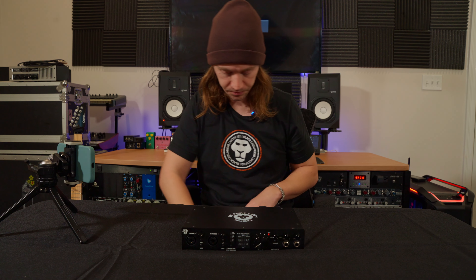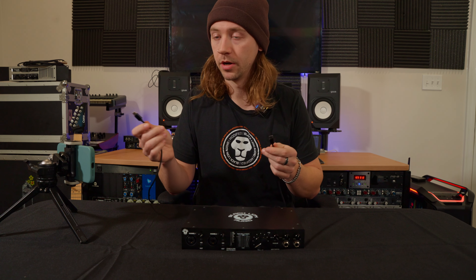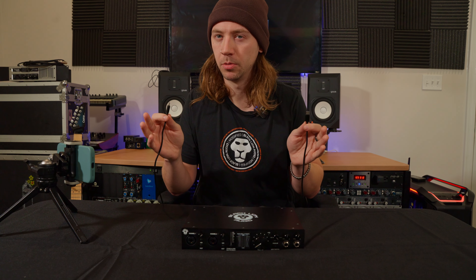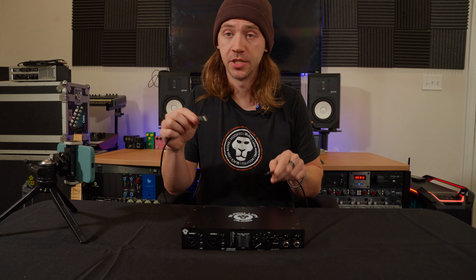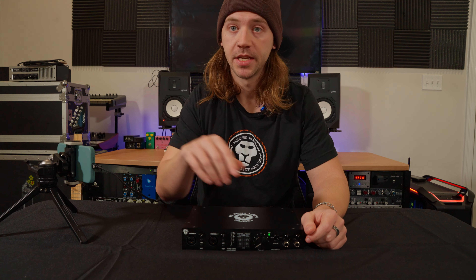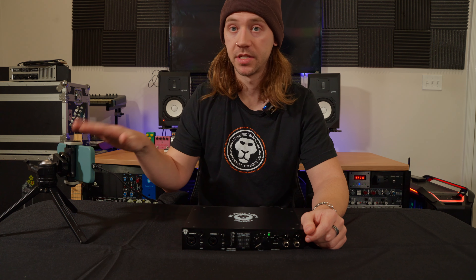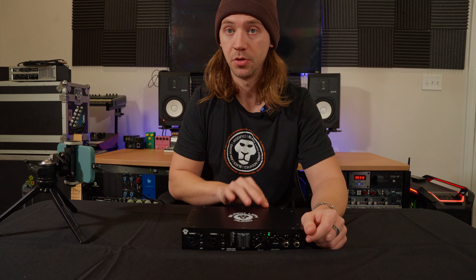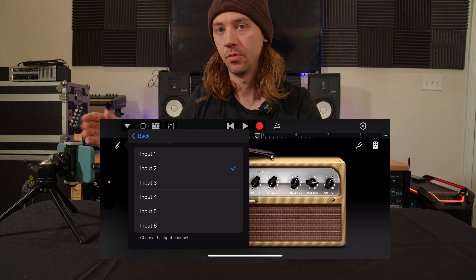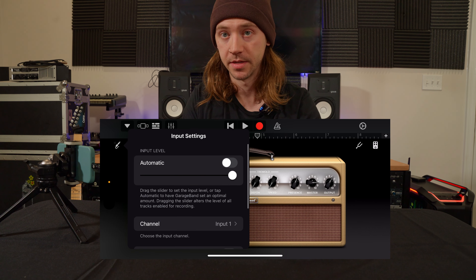I'll connect my phone — I'm using an iPhone 15 so a typical USB-C cable will work. However, we do recommend OTG specific adapters or cables for most mobile devices; we'll put some in the description below. Now that my phone is connected, we can see that the USB indicator is solid green, showing us a solid connection to the USB 2 computer port. If we bring up GarageBand or another application, we can see that we indeed have access to inputs one through six on the Revolution 6x6.